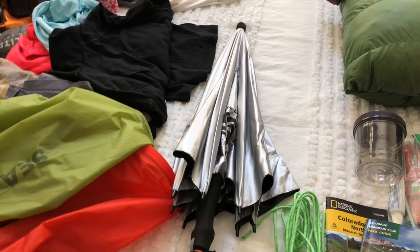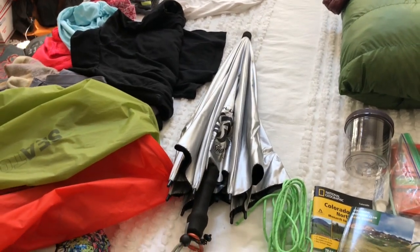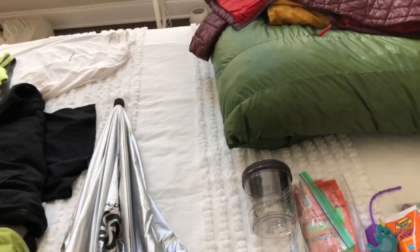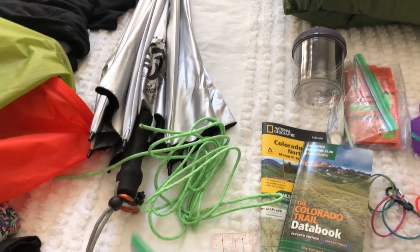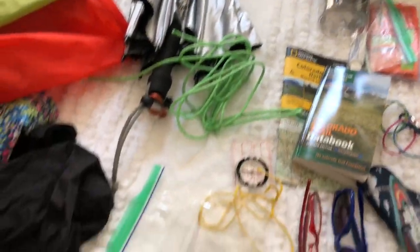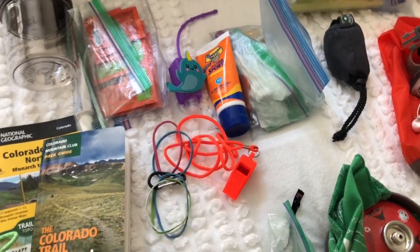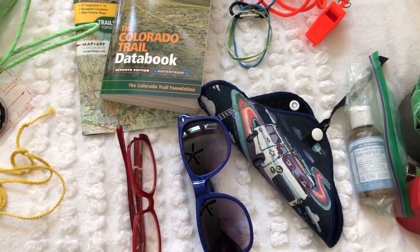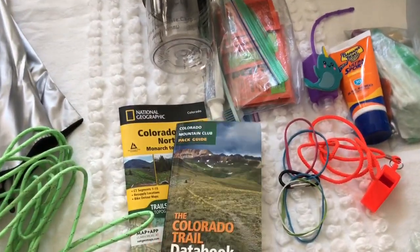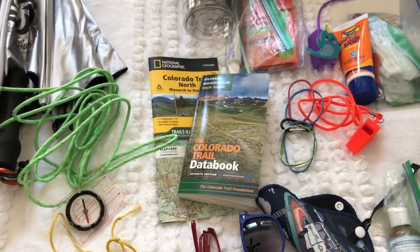I have an umbrella — it's the Six Moon Designs Silver Shadow — for all that above-treeline exposure. I always bring rope so I can tie up a clothesline at the end of the day. I have my wallet, a compass, a whistle, rubber bands — great multi-tools on the trail — and a small carabiner. I've got my Kula Cloth, sunglasses, readers, the data book, and the map for the first half of the trail. The map for the second half is in my resupply box, so I'll grab it then.